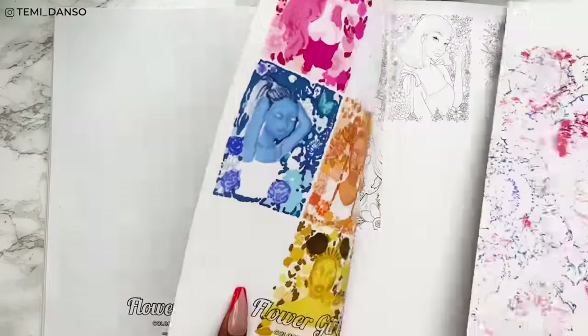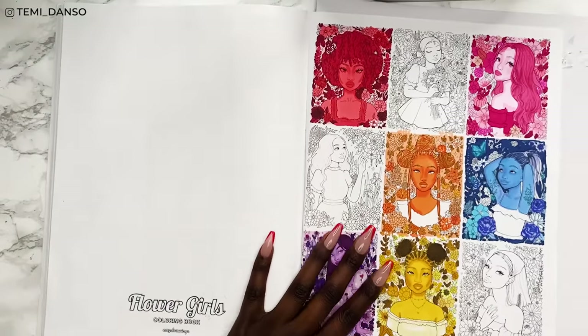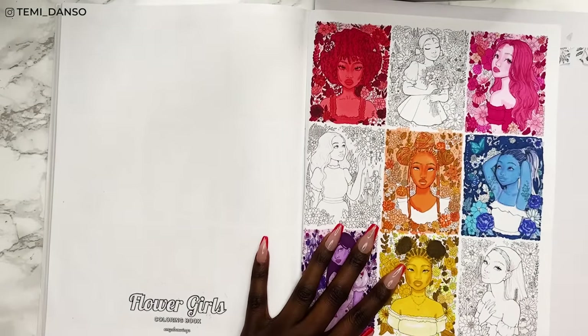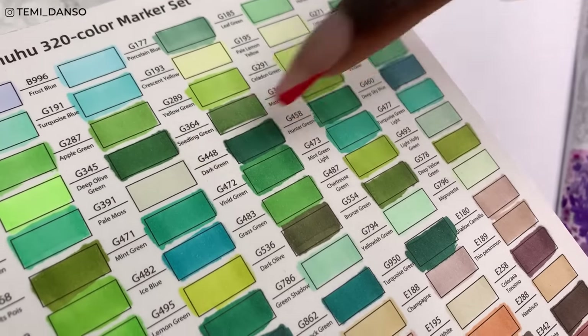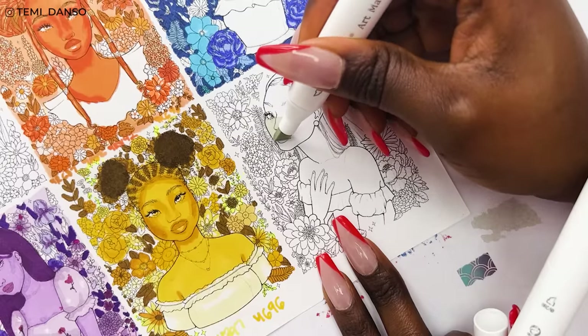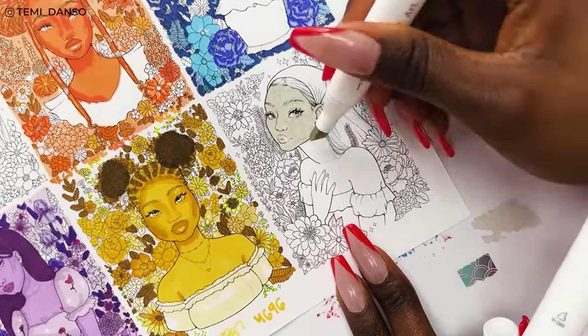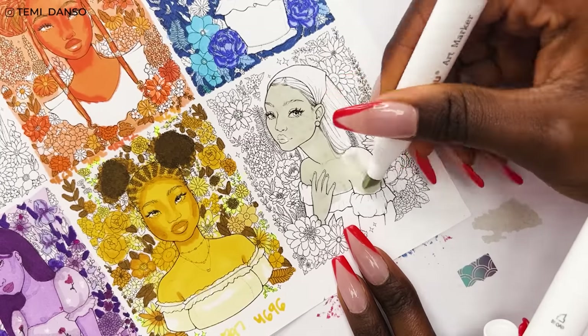The first thing I'm going to do is put a piece of cartulina down, because if you have any experience with alcohol markers you know they always bleed through and the paper isn't that thick, so I just need to protect the next page. Going straight into the coloring — I'm envisioning this light skin tone for our lady today.